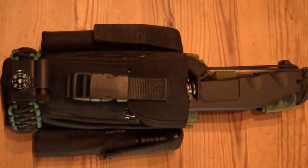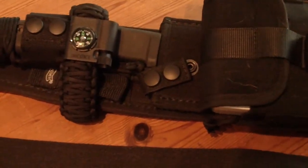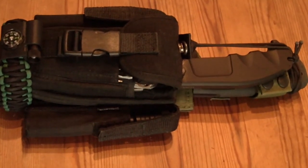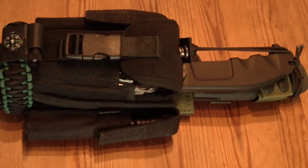No, don't let me lie. On this version we got the OnToss, and here we got the Selvans, which is the civil version of the Extrema Ratio knife for survival.